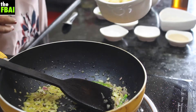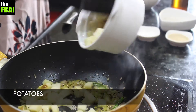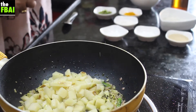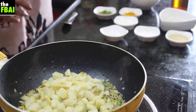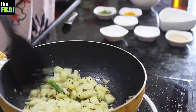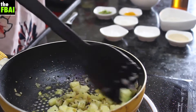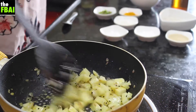Then comes the potatoes or aloo. Now you might say that if it's Jhinge Posto it should be only with Jhinge, but for every vegetable dish we make, aloo is always present. It can be aloo posto, it can be Jhinge posto, it can be Parwal posto, or Begun posto that is with eggplant. But aloo is a must.